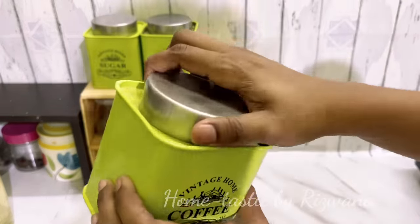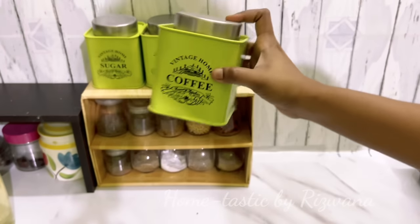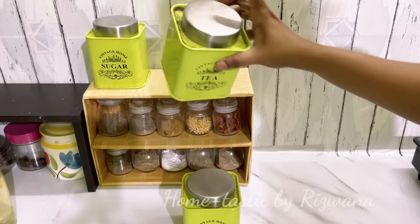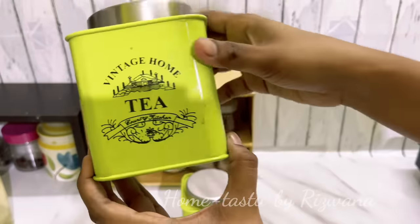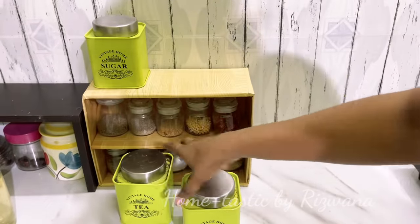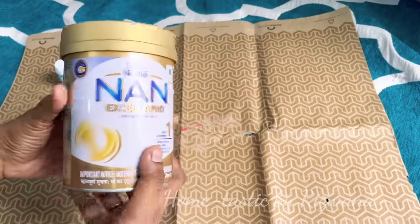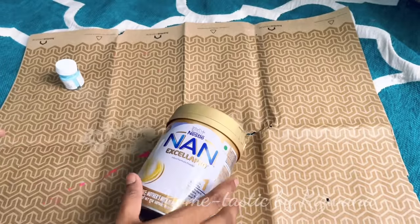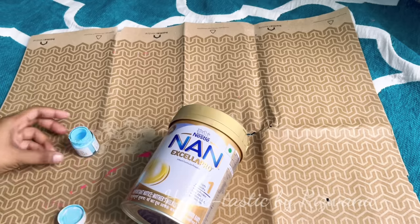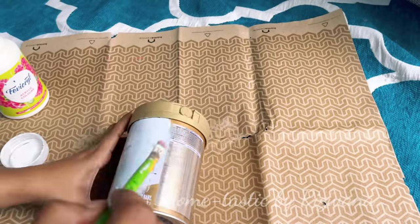Moving on — you can see these tea, coffee, sugar containers. These are metal tins I purchased from Amazon for around 800 or 900 rupees. I wanted them for a very long time but never bought them because of the price. Recently, about seven or eight months back, I finally bought them — but now I want to show you how we can make these beautiful containers ourselves in a very easy way.